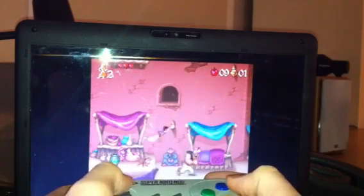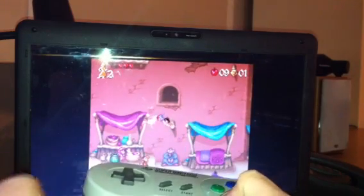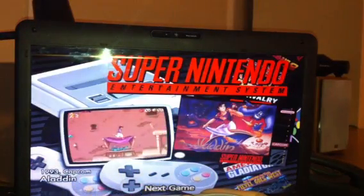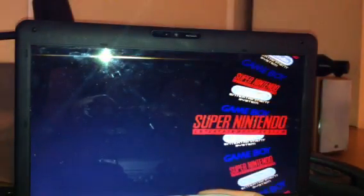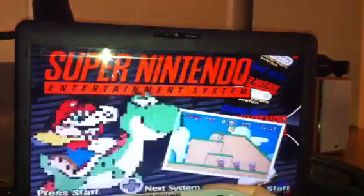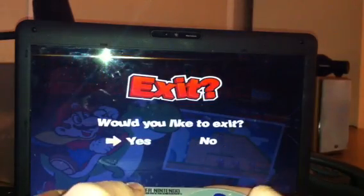And all you need to do to quit at any time is push Escape, and it brings you back to the main menu. And that is the Super Nintendo Game Pad.